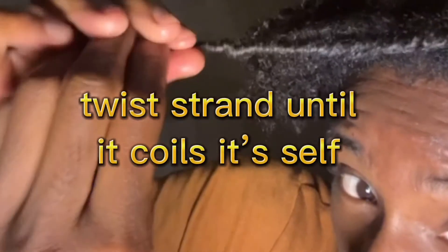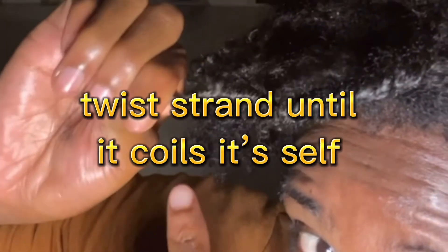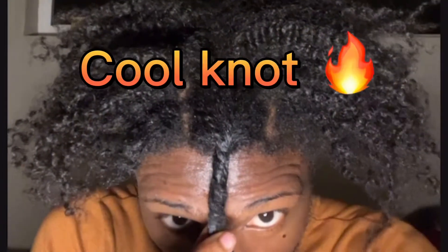I feel like a whole bunch of YouTubers are about to start rocking this hairstyle, but as long as I come through and like the video, I do not care. So what I'm doing right now is twisting the two strand until it coils and wraps around itself — that's called a Bantu knot. Scratch that, it's called a cool knot. Make sure you do your whole head.